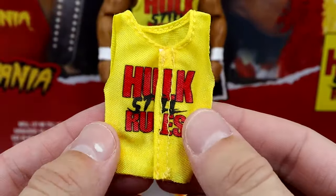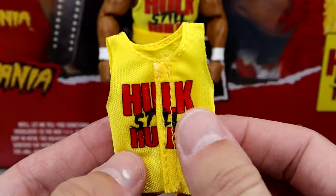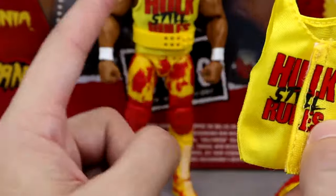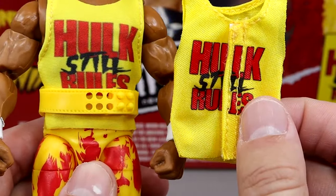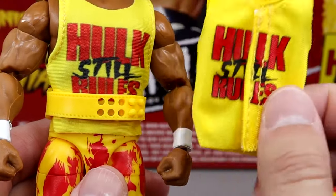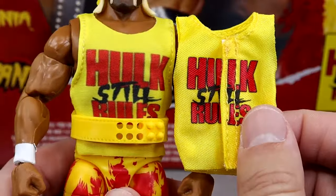You also get the Hulk Still Rules shirt. This time it does have the Velcro down the middle. You do have the graphic there, it's got the rips in the back, which is awesome. It's kind of weird — this looks to be like pressed on with an iron, and then this one seems to be screen printed on, which makes the graphic kind of look a little bit flat. I guess I'd rather have no Velcro and have the shirt look like that. I don't know if there's a way to combine the two and make the graphic stand out more.